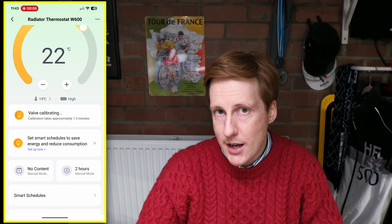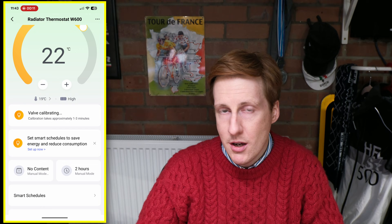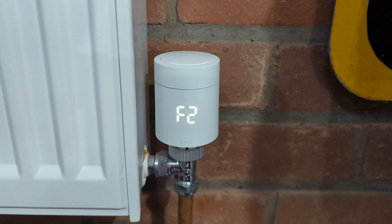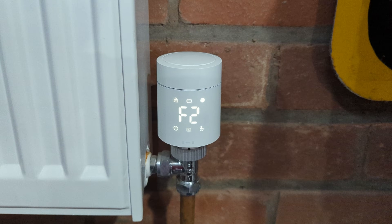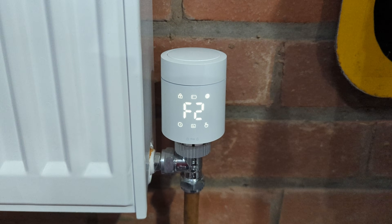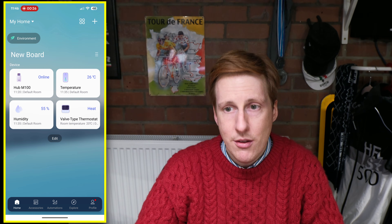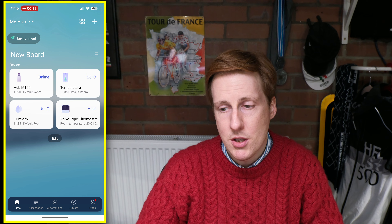Back in the app I clicked calibrate. The noise of this device is basically inaudible — I had to put my ear against it to hear anything. The display showed F2 during calibration as it turned the pin inside, and after about two minutes the calibration was complete. Back in the app I was ready to start using it.